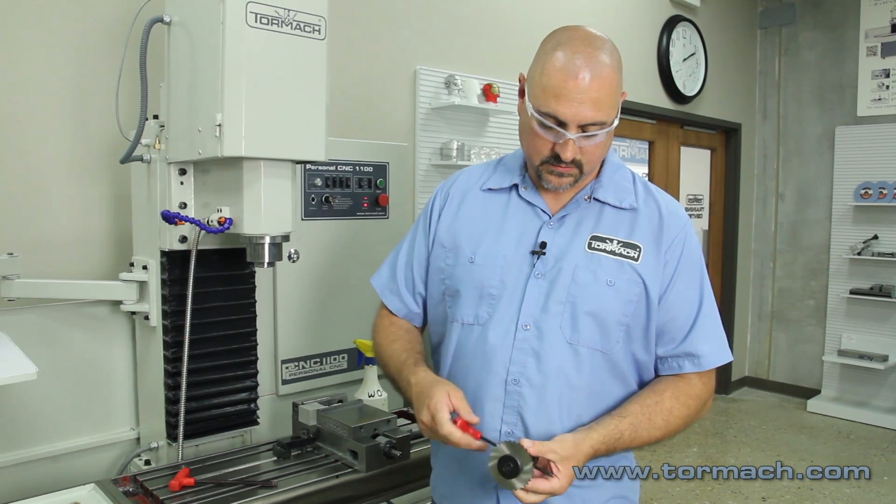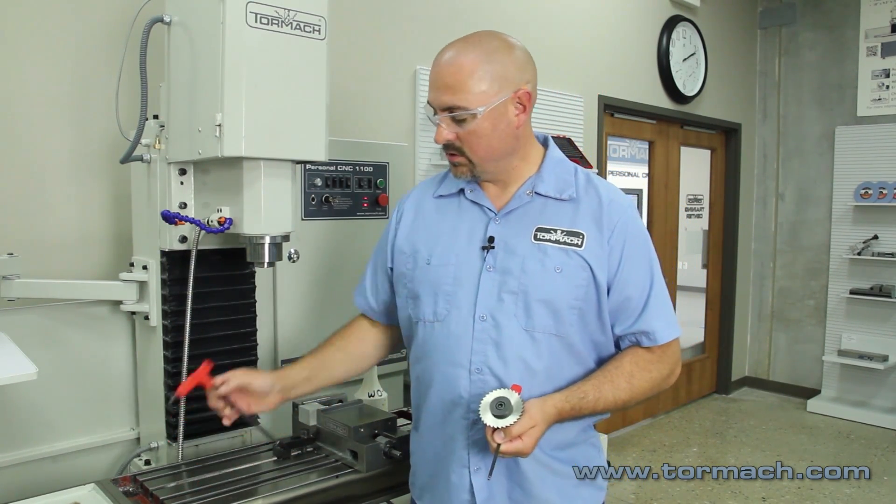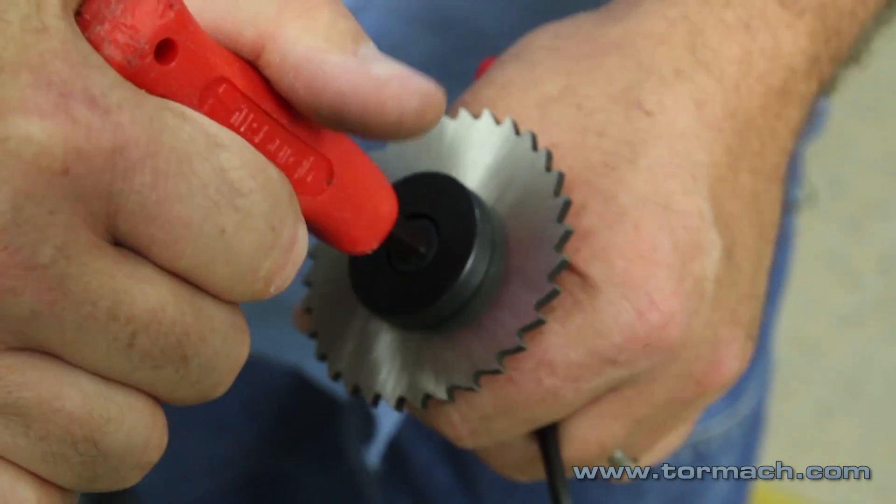It's got a hole in the arbor — put a pin in there, then use a wrench and tighten it down.